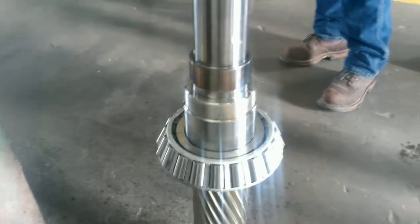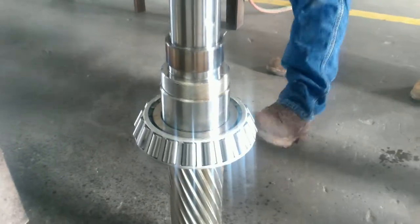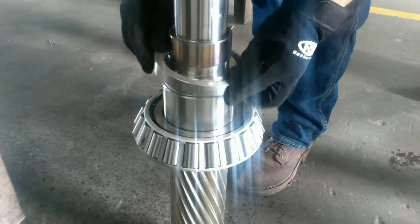Okay, so we just set the bearing on the shaft. Go ahead, Steve. Now we're going to set the spacer. The spacer goes between the bearings.